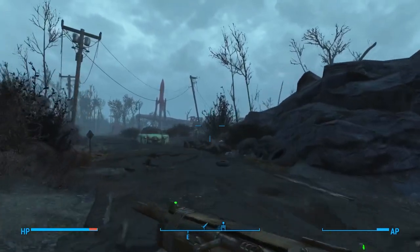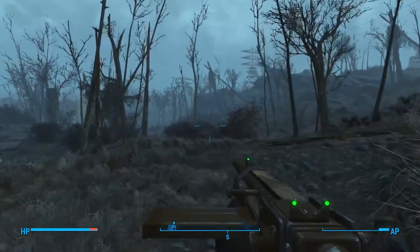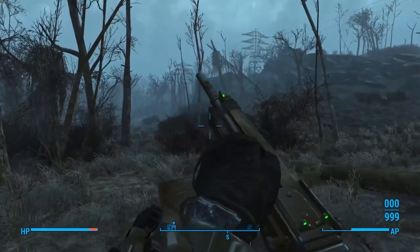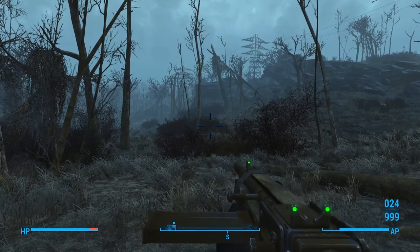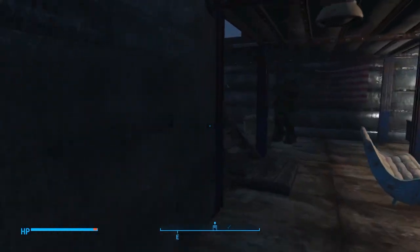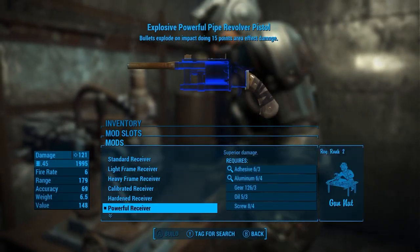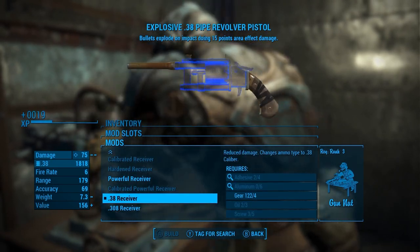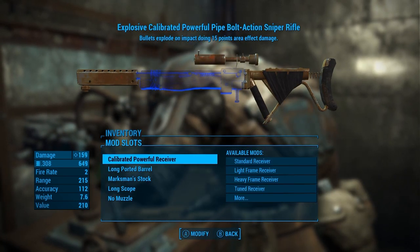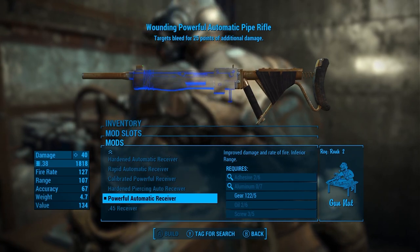Now, everyone looks at pipe rifles and literally frowns upon them because they are the ugliest guns in Fallout 4, and it is no debate. Pipe weapons are not supposed to look pretty, they're just supposed to work. Onto the video — it's a lot easier for pipe weapons to work off of pistol calibers compared to rifle calibers. Switching the receivers to .38 and .45 would actually make the pipe weapons work even better, because it does not take very much for guns to withstand the pressures of pistol calibers.